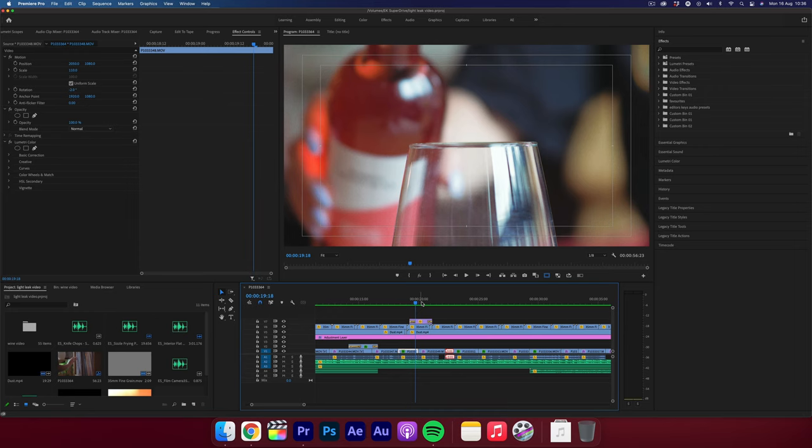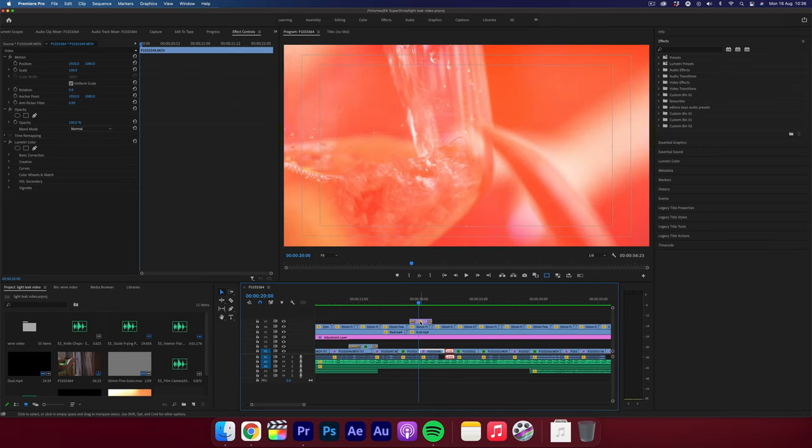When you go out filming you can't always get that kind of epic transition using a whip pan or anything like that, so we're going to show you a way of using a light leak to get a really nice epic transition — something that's really seamless and will just blend two shots really nicely. So let's jump into Premiere Pro. Here we are in Premiere Pro and this is the edit that we played in the intro.